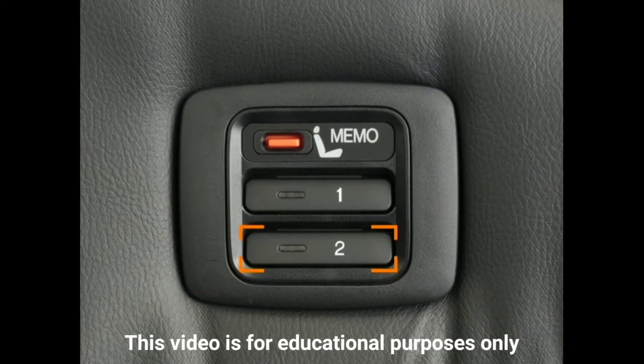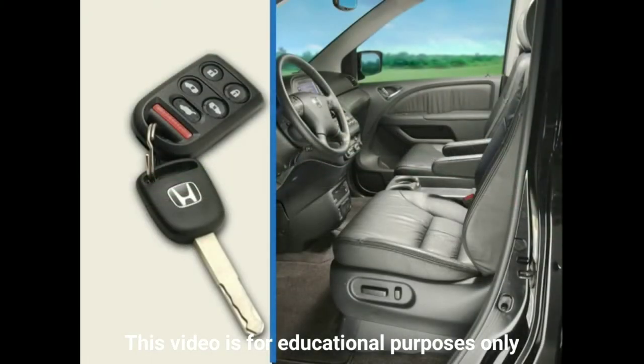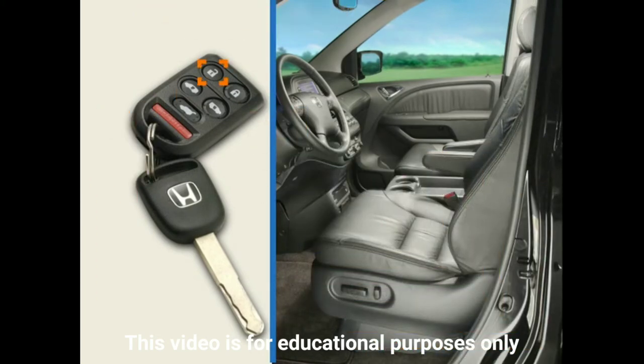A second driver can repeat this procedure using the Driver 2 button. Note that the positions of the adjustable pedals and power mirrors cannot be saved for retrieval through the remote. When you return to the Odyssey after someone else has driven it, you can restore the driver's seat to your desired position simply by unlocking the vehicle using your remote.